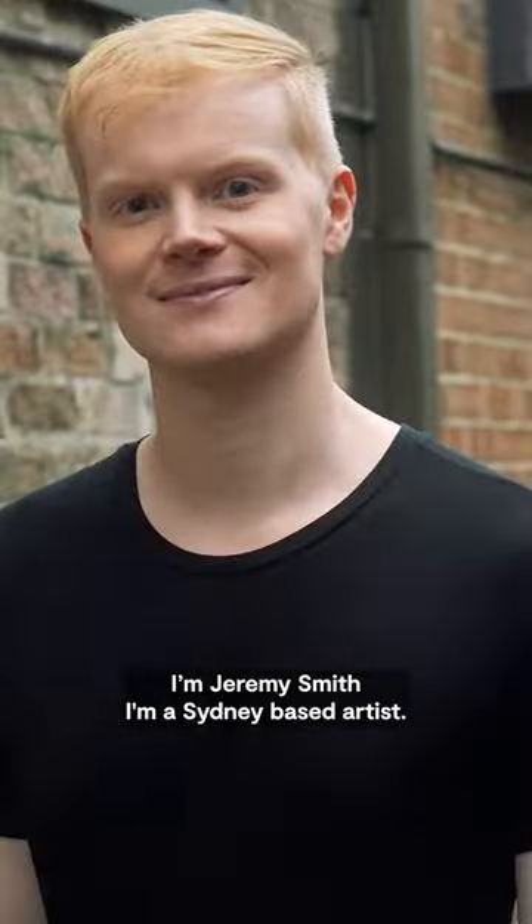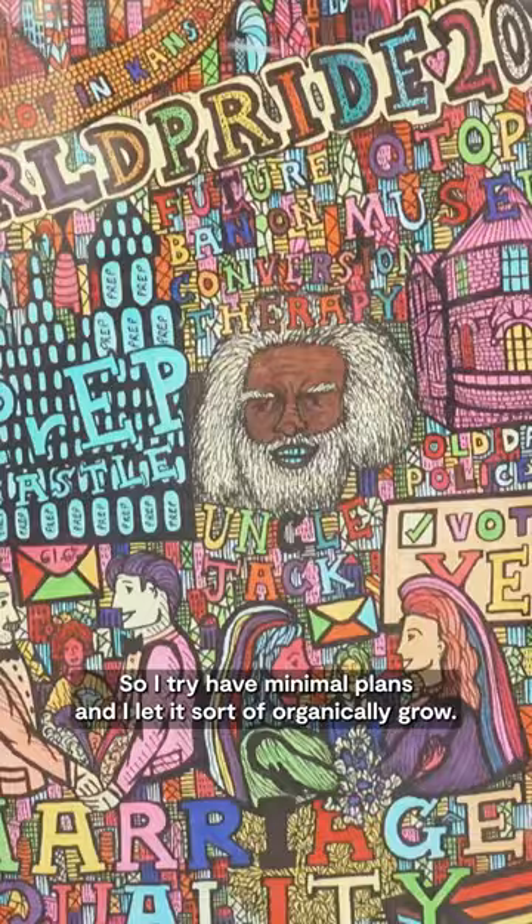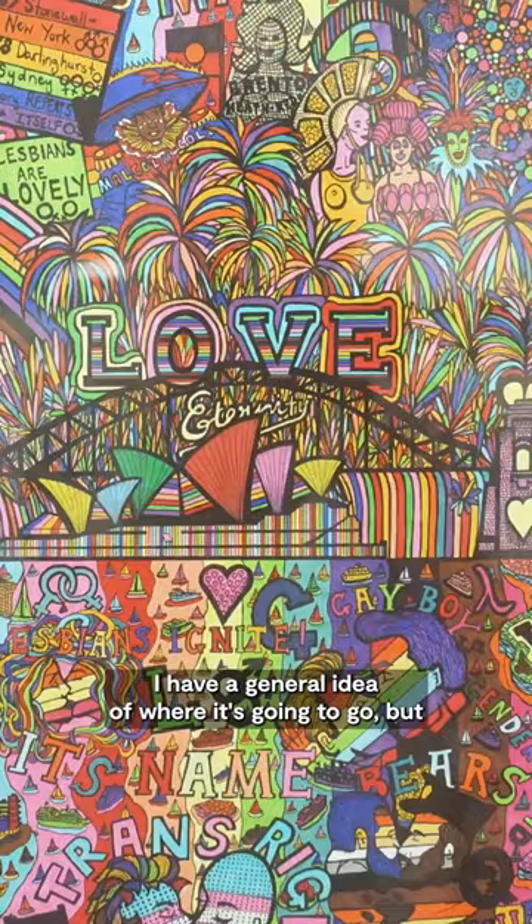I'm Jeremy Smith, a Sydney-based artist. I try to have minimal plans and I let it sort of organically grow. I have a general idea of where it's gonna go, but it fills up and it kind of grows.